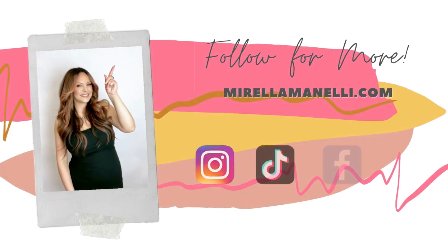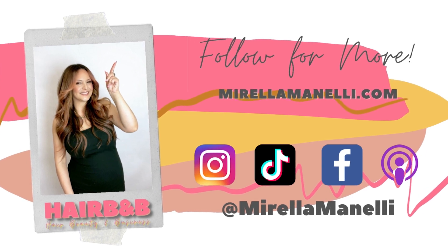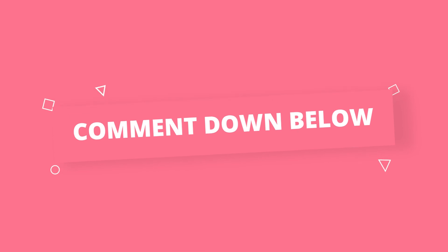I really hope you enjoyed this hair tutorial, and if you did please give this video a thumbs up, make sure to subscribe, and be sure to check out my other hair tutorials on this channel. You can also find me on my other social channels like Instagram, YouTube, TikTok, and Facebook, all under Mirella Minnelli. Comment down below if you found this video helpful, and I hope to see you next time!